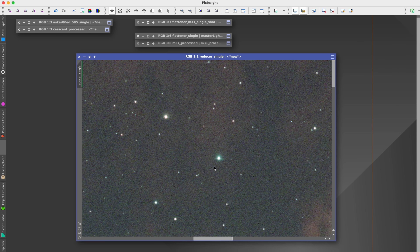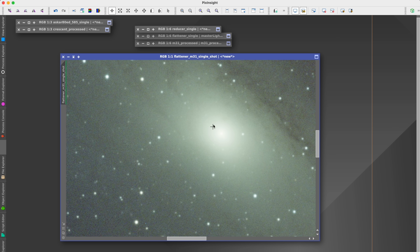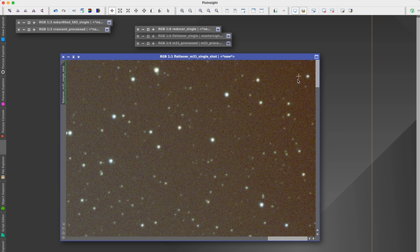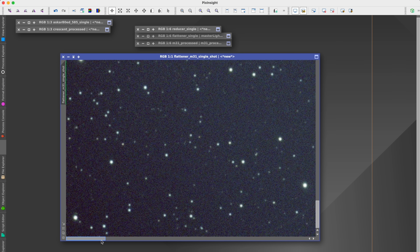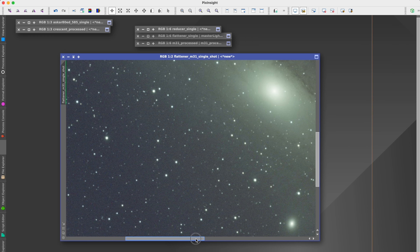It made me curious as to what might be causing it, so I decided to swap out the reducer and test the 1x flattener, also removing the dual-narrowband filter to see how performance compared. Zooming into the center, we see the same nice tight stars. As we move around the frame and look at the corners, the stars appear well-corrected — we can see this in all four corners. However, when we locate a bright star around the edges, we see the same strange artifact as before. This told me two things: first, both the flattener and the reducer are doing a great job providing a nice flat focal plane.